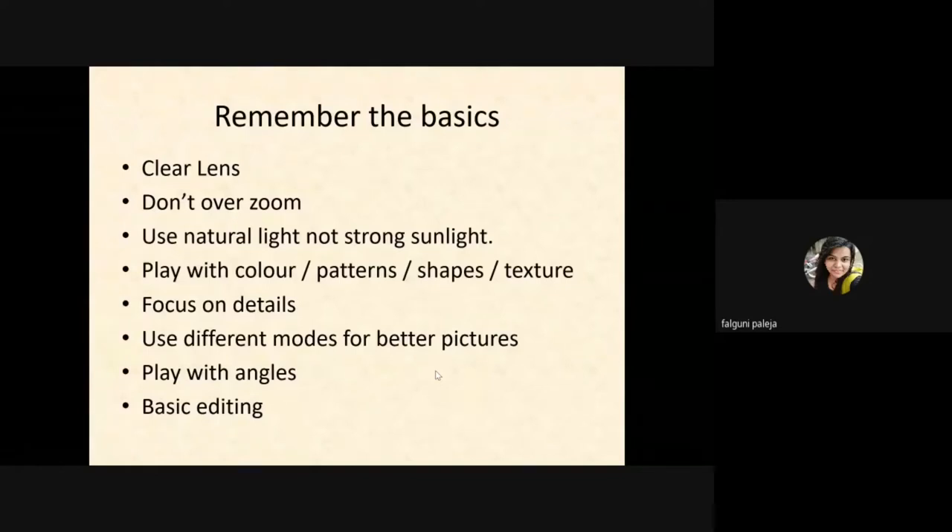The third thing to remember is don't use strong sunlight because it will make your pictures look very bright. Using natural light is much more advisable because it will give you a natural color.